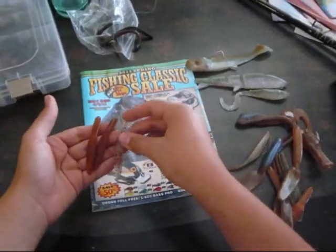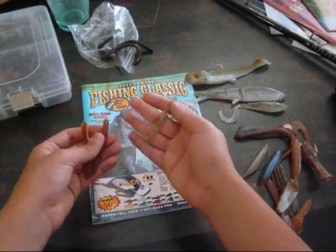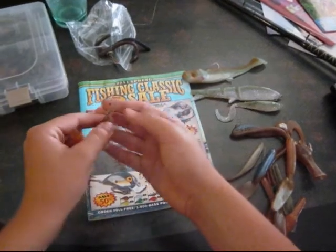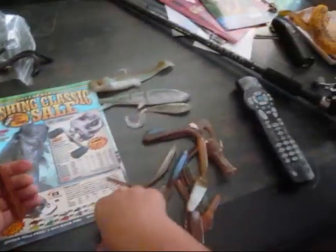They also sent me their three inch reapers. These are great — if you want a really small bait like on a drop shot, these will be crazy. They'll have nice action to them. These two also. These are all nice colors — all these colors are just great colors.